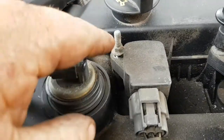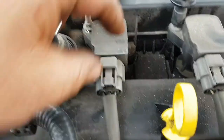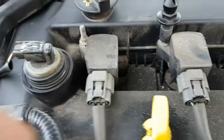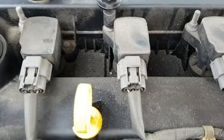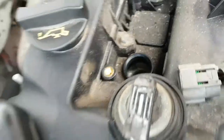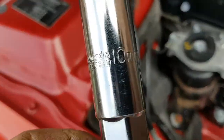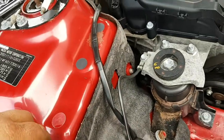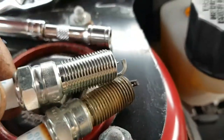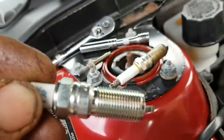First things first, undo all these 8mm bolts here, all the way across — these hold your caps. Unplug them here, just press that little tab down and pull on every single one. Make sure you put them back the way you find them. Once you've got the spark plug out, the size is 10mm for your spark plug.